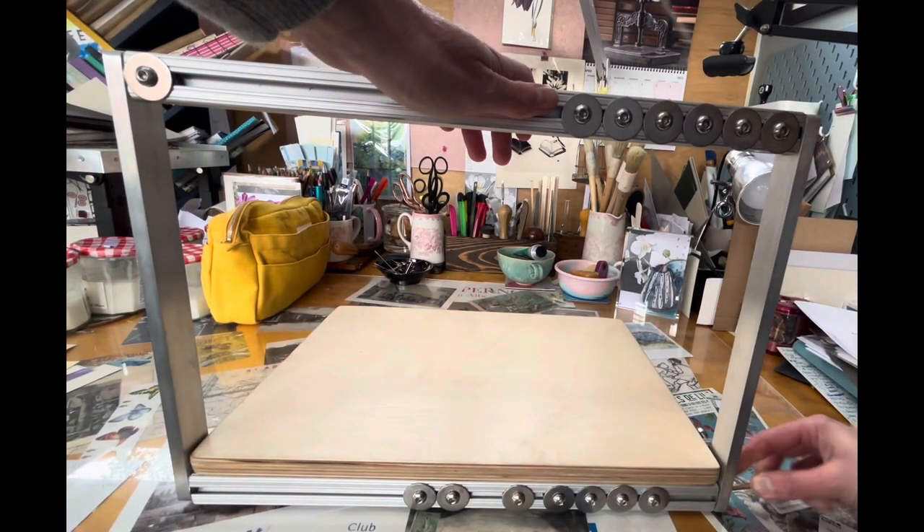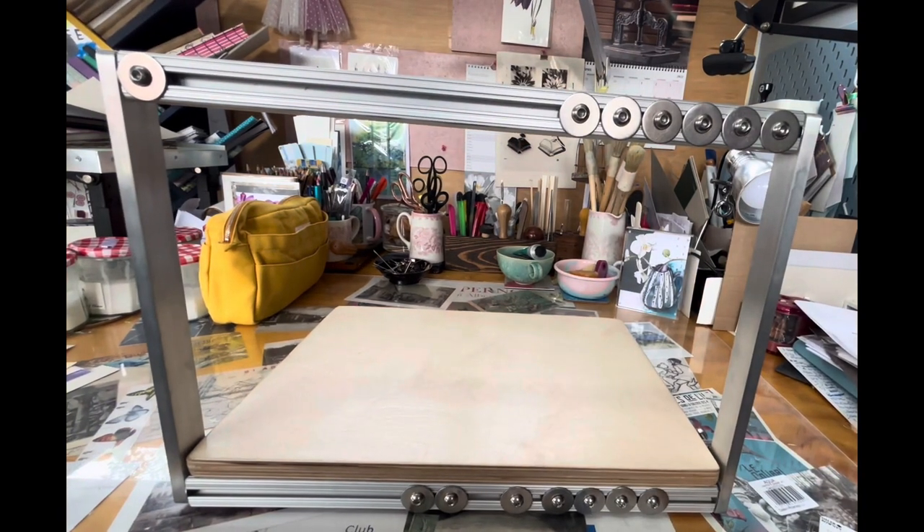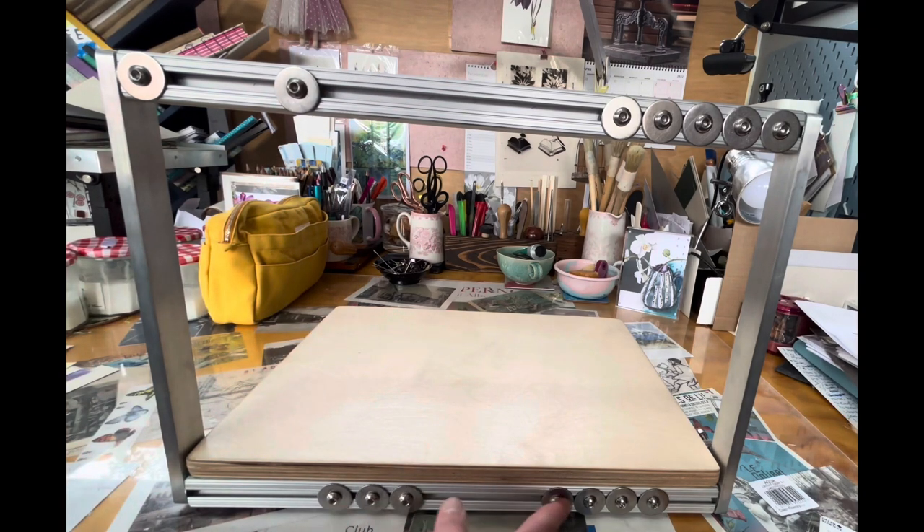I usually do it on both sides and that's secure. Then the magic happens here - on a traditional sewing frame you would have to use keys, but here we've got this which moves from left to right, and that's how you're going to secure your tapes.